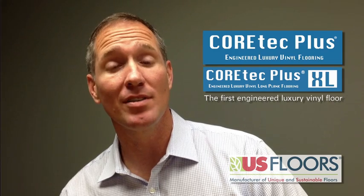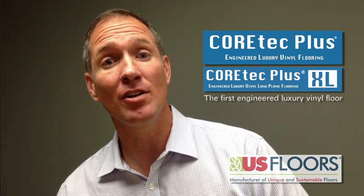Hello, I'm Chad with U.S. Floors. I'm here today to talk about Cortec Plus, the industry's first engineered luxury vinyl floor.